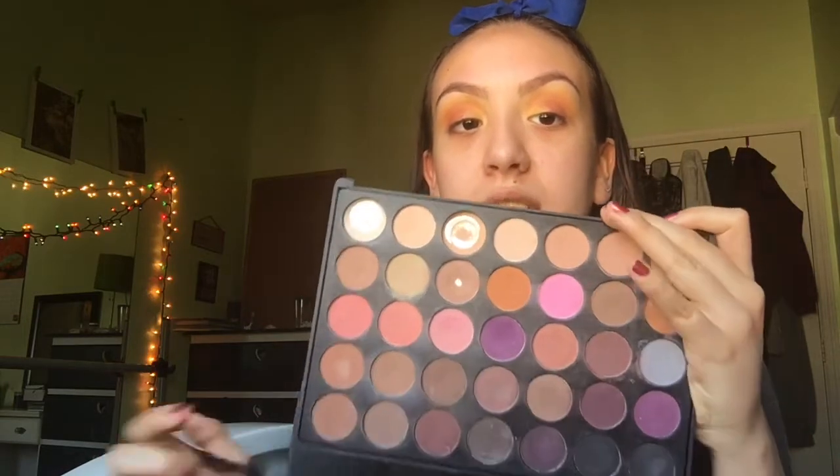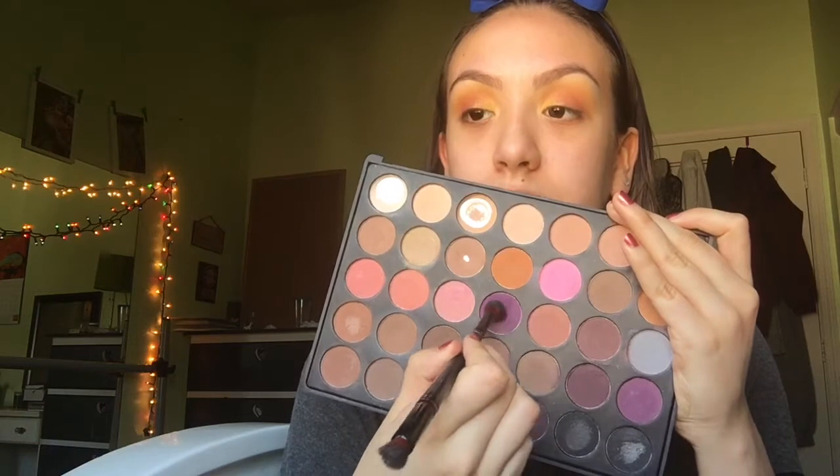As the last shadow I'm going to go back into the Morphe 35N and I'm going to use this purple shade on a bit more of a thinner fluffier brush. I'm going to place that directly on the outer V. This last part is totally optional but I feel like it needs a little red, so I'm going to use from the Morphe 9B this red blush. I'm going to barely tap into it and add this on the outer V in the crease.